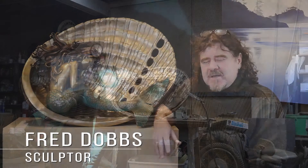My name is Fred Dobbs and I am sitting here today in Sydney on Vancouver Island, just off the west coast of Canada, and beside me is my latest sculpture titled Pearl.